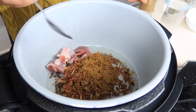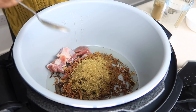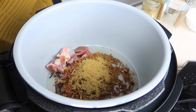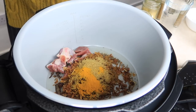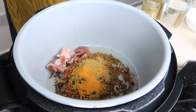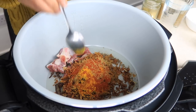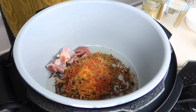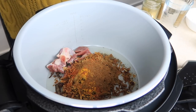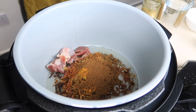The spices we're going to add are one teaspoon of cumin powder, one teaspoon of coriander powder, half a teaspoon of turmeric powder, about half a teaspoon of red chili powder — you can add more or less depending on how hot you want it — and then I've also got some garam masala and we're going to add about one and a half teaspoons of that.